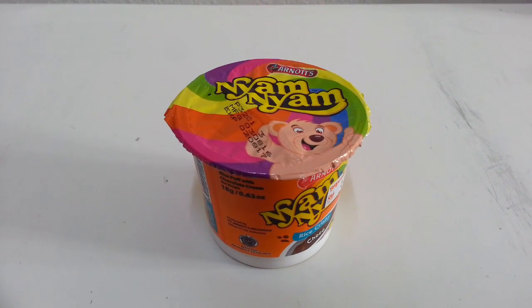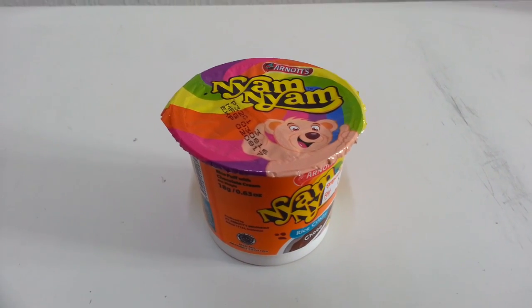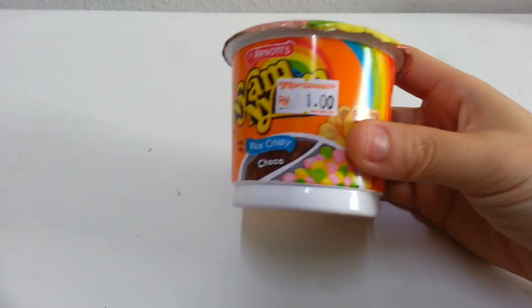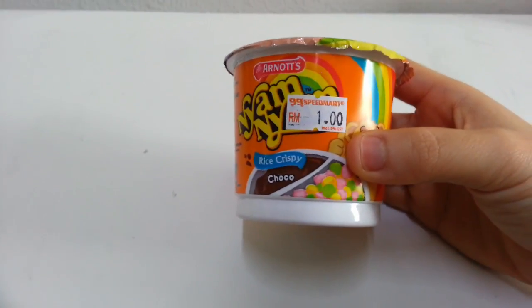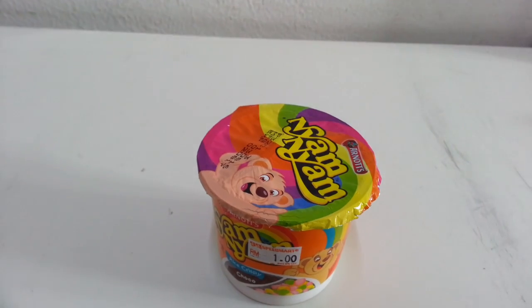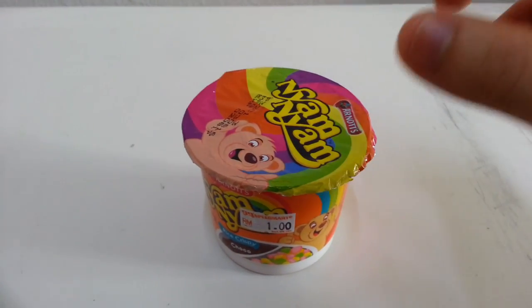Hi guys, so this is Yum Yum Rice Krispie Treats by Arnots, and I'm gonna show you how to eat it right today. By the way, it's only one ringgit. That's like 22 cents in the US, or 30 cents in Australia, or even 18 pence in England. That's like crazy cheap.